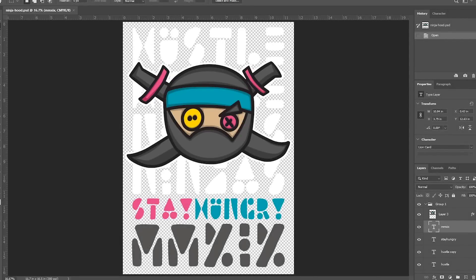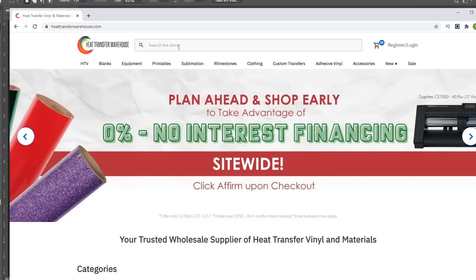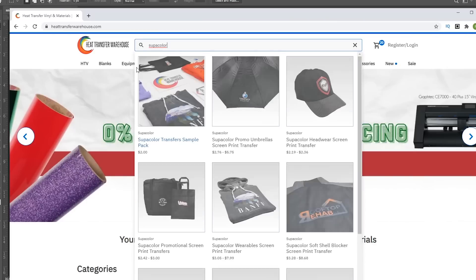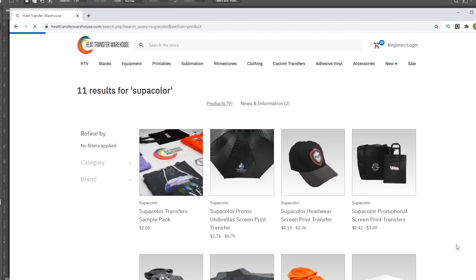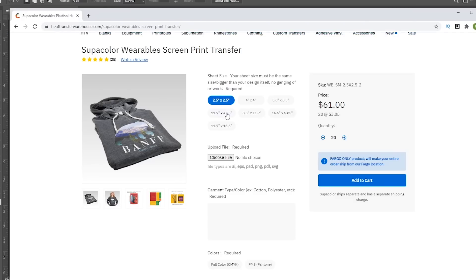Welcome to the computer. Let's say we want to get our design printed into transfers. We designed this in a previous video — make sure you check that out. Here we have about an 11-point-something by 16 size. I'm going to go to heattransferwarehouse.com, type in 'super color' — I know what I'm looking for. There are so many options, so I always just type it in. I go straight down to wearables and we have all our dimensions. Before I created my design, I already knew the super color size I wanted, so I went ahead and did my design at 11.7 by 16.5.